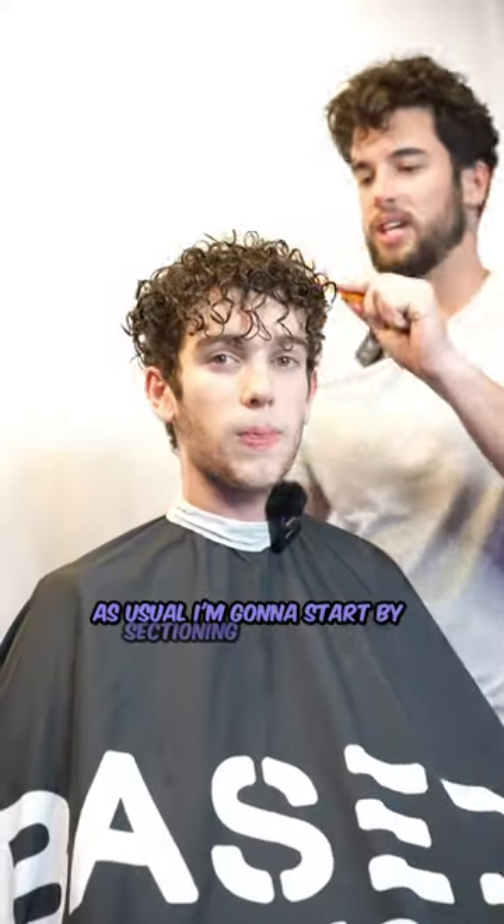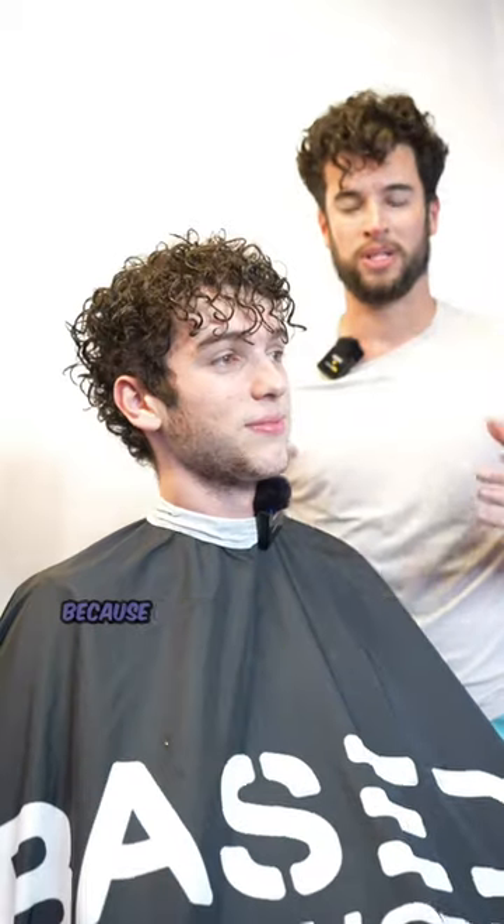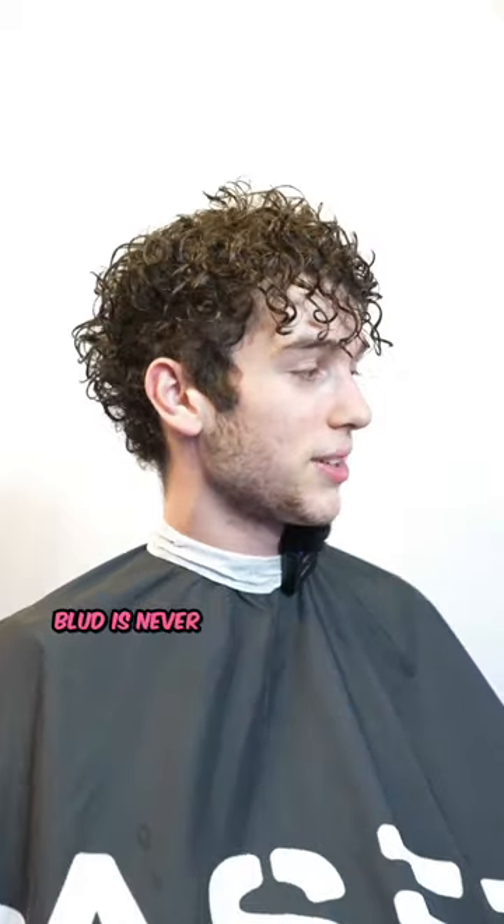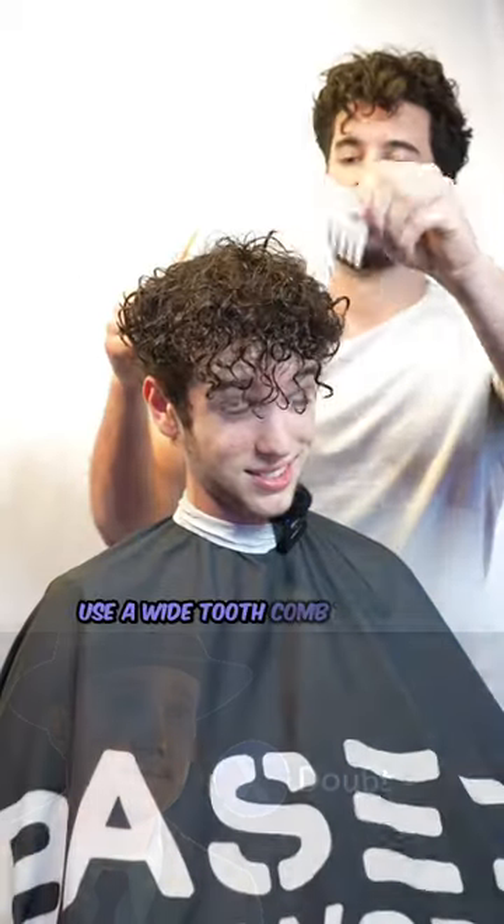As usual I'm gonna start by sectioning off the hair. I had him soak his hair before coming in because curly hair does not hold moisture well, and if I was just gonna spray his hair the water pretty much wouldn't absorb at all. I'm gonna use a wide tooth comb to help detangle it.